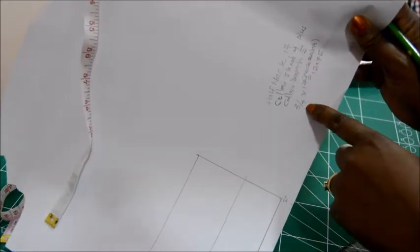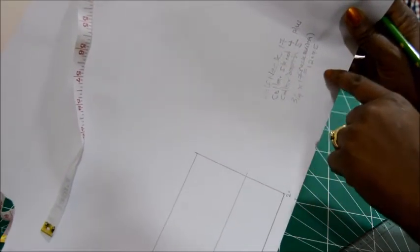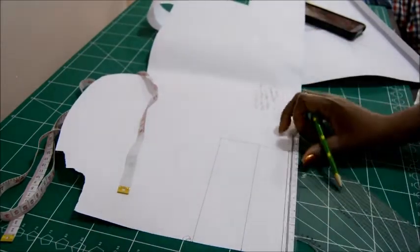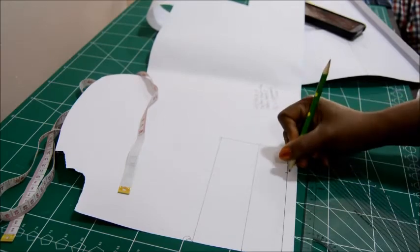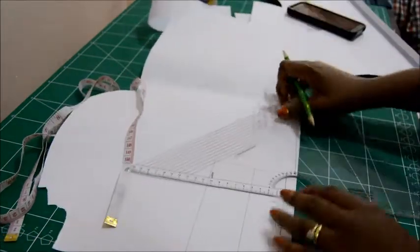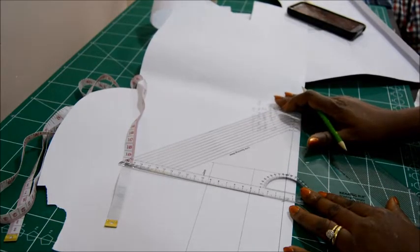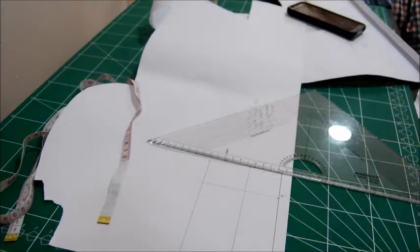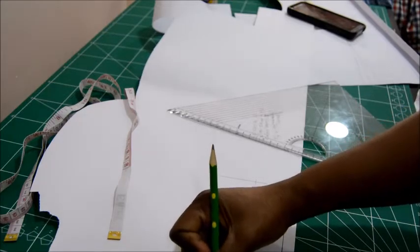Point four is going to fall somewhere along this line at a measurement of 12.75. I'll call that four and square it all the way up. The collar is beginning to take shape — this is our center back here. Now I want to get point 0.5, so I'm going to step up from point two by 0.5 and call that five.